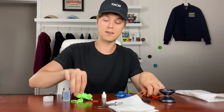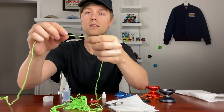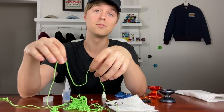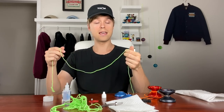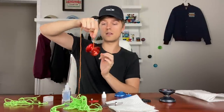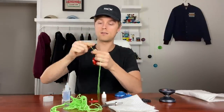With a worn string, untwisting it shows the two strands are hard to separate because they've been smashed together from rubbing against your fingers — that means it's time to change. A new string looks much cleaner and the strands are easy to pull apart. Keeping a fresh string helps you learn tricks more easily since it slides across your hands better and gives you more control. To swap it: pinch the string a couple inches above the yo-yo, untwist and slide it off, then slide your new string on and twist it back together.